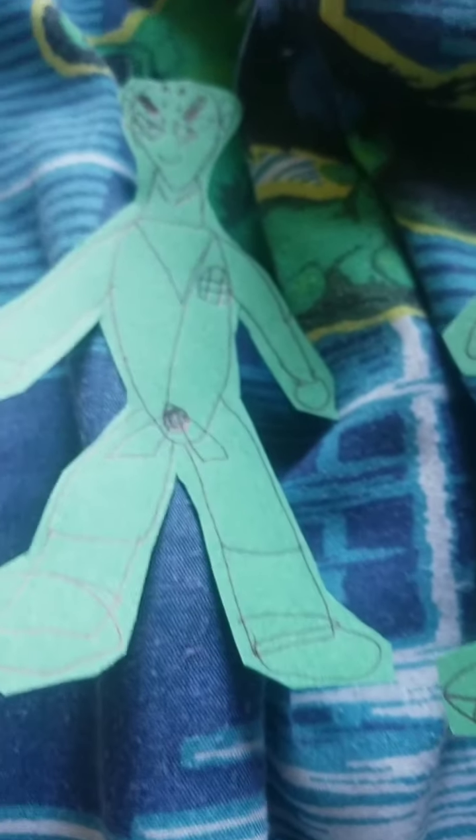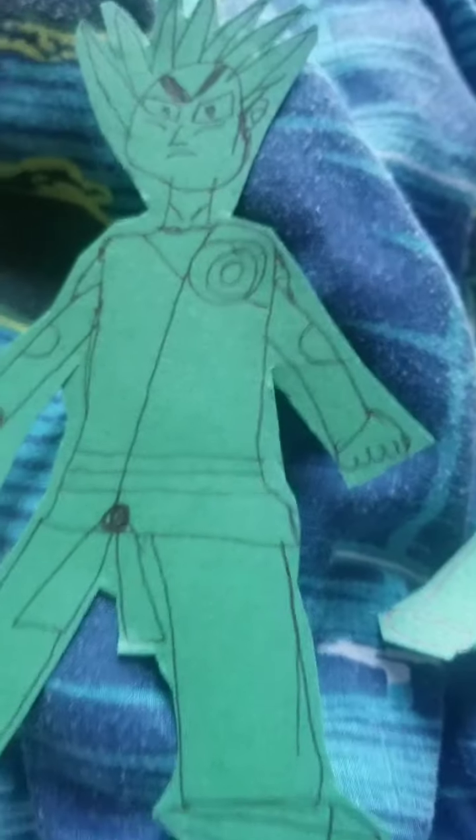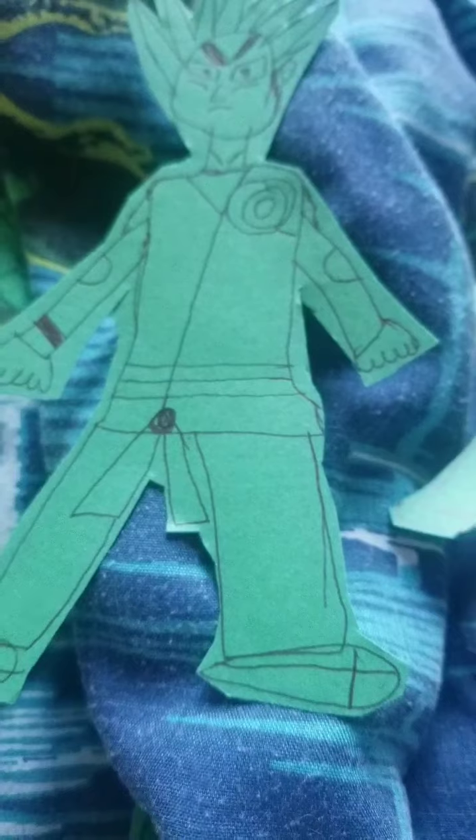I made Krillin. And then I made Super Saiyan Goku — of all Super Saiyans — as you can see right here.